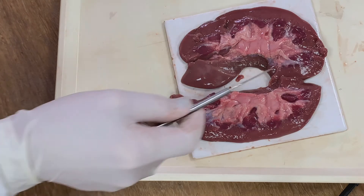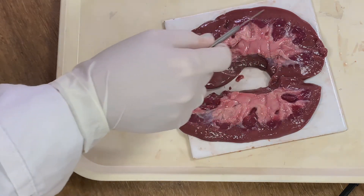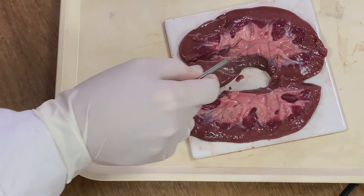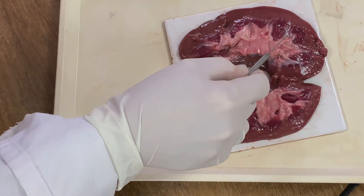The cortex is found around the outside and is a brown colour. It is where the Bowman's capsule, the proximal convoluted tubule, and the distal convoluted tubule are found.